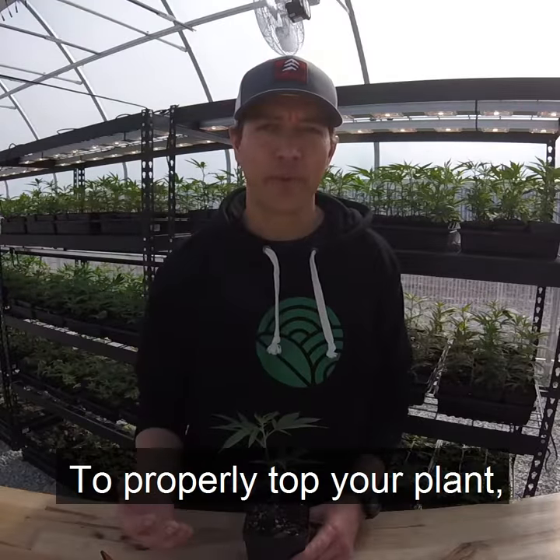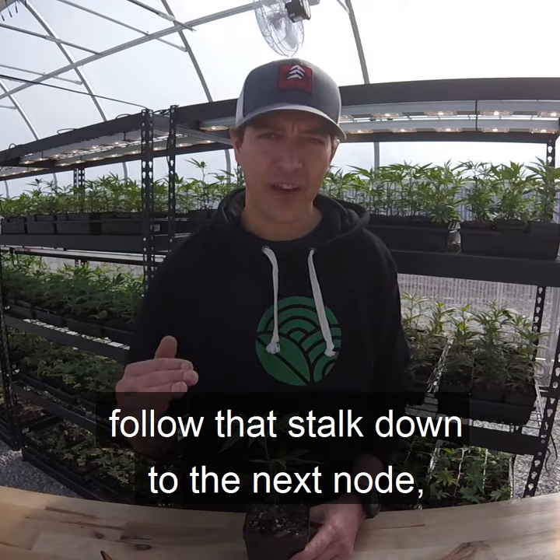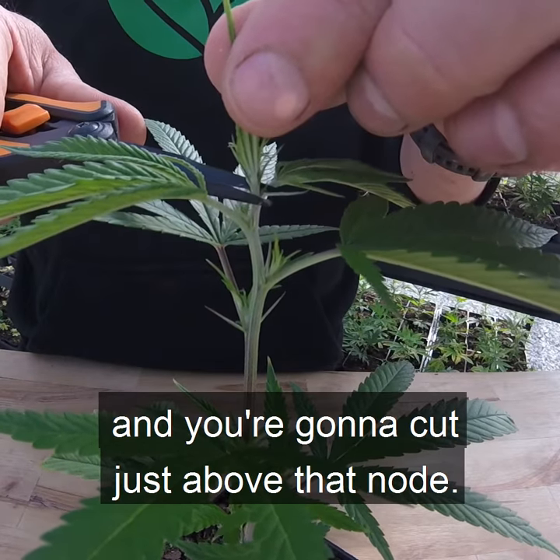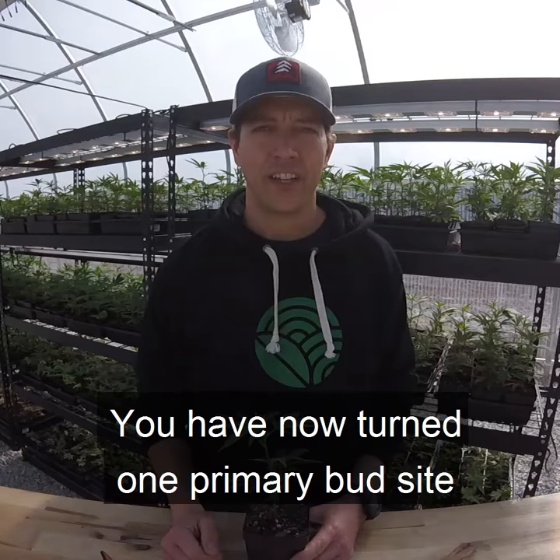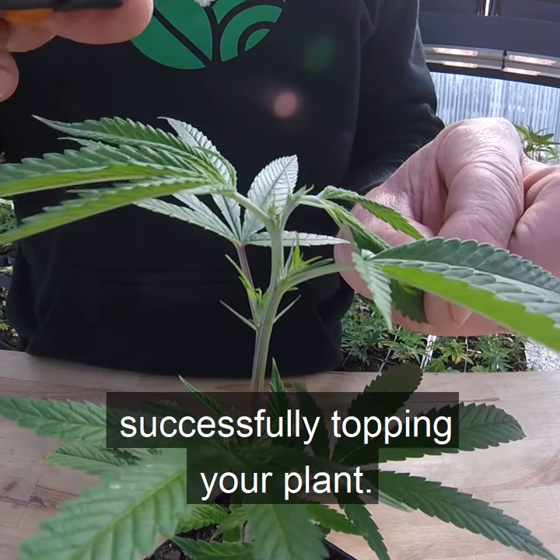To properly top your plant, identify the primary bud site, follow that stalk down to the next node, and cut just above that node. You have now turned one primary bud site into two, successfully topping your plant.